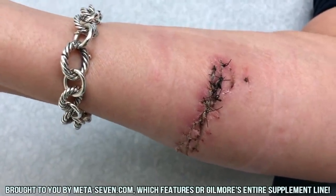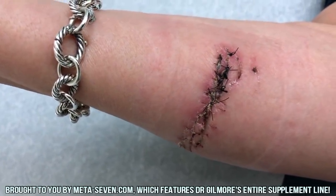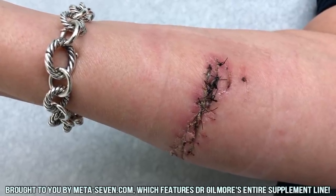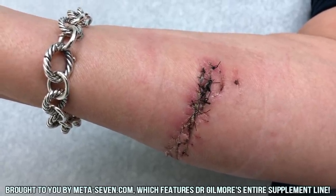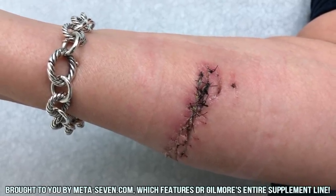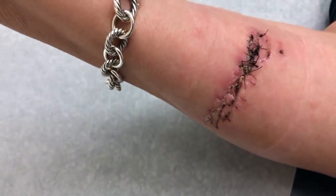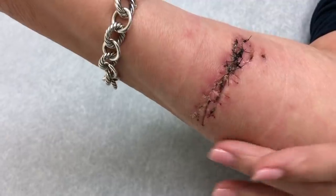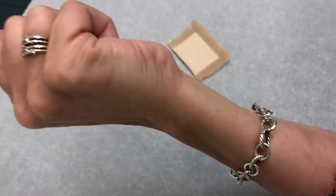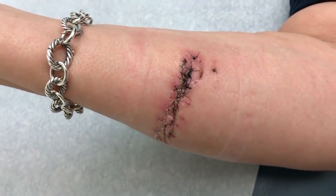We're going to have to — you've got some scab in there — that's going to make the suture removal a little more complicated. We don't want you to bleed or hurt, so we're going to soak it with a little saline and then remove the sutures. The moral of the story is you can move your fingers. Oh yeah — thank goodness I did not hit any tendons or any muscle.